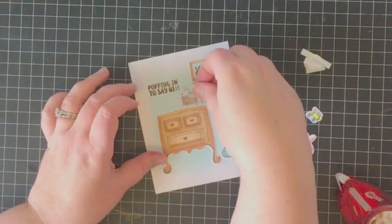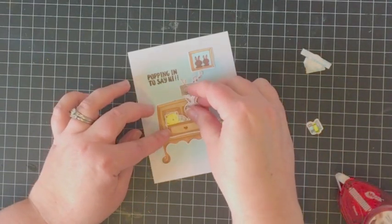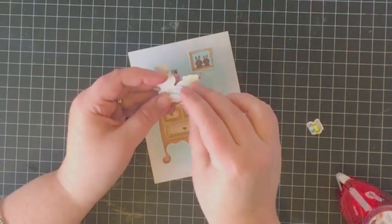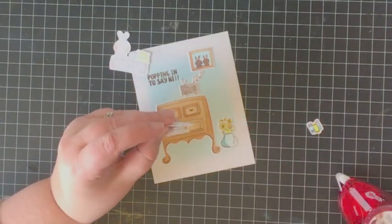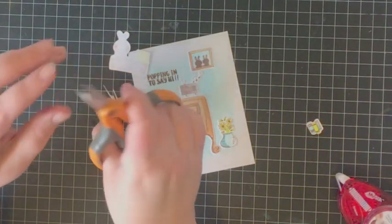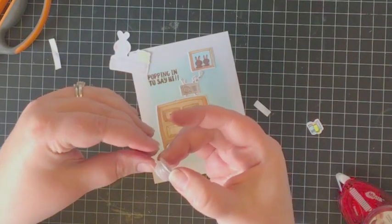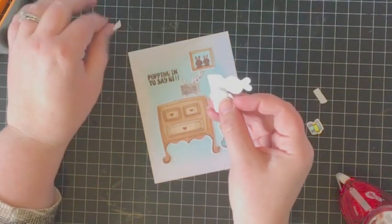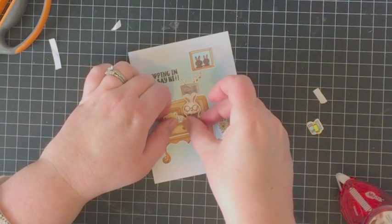I'm using a little bit of tape runner to adhere all of the different elements to the card, and now I'm getting ready to add the action wobble to the drawer. I've pulled out the wobble spring I created earlier — I used score tape on both sides of the cardstock circles to hold the spring in place. I'm trimming away a little bit of excess with scissors so the score tape won't peek out past the die cut element, then peeling off the score tape backing and adhering it first to the drawer die cut, then right over where that drawer would be on the dresser.